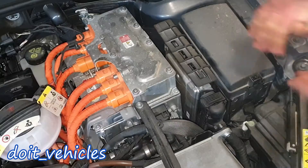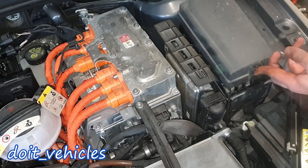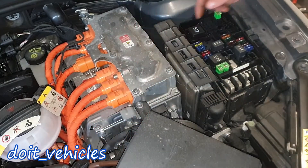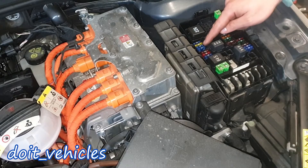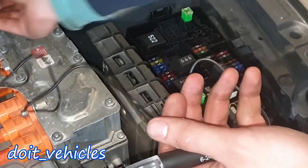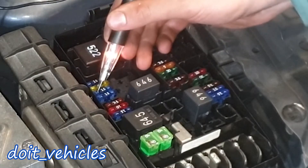If you've got a trouble code saying there is no power to the sensor, or you suspect there is no power, you can go to the fuse box and inspect fuse number 8. To test it, you can either remove it or use a test light or a voltmeter to see if you've got power on both sides — and we do.